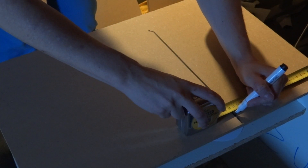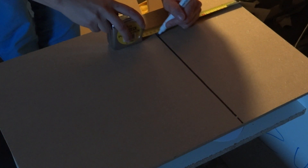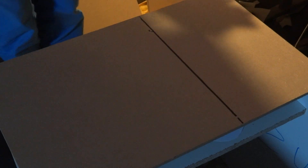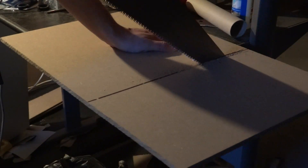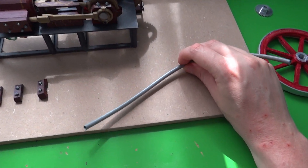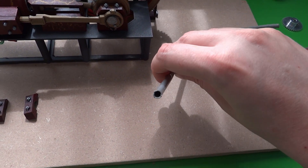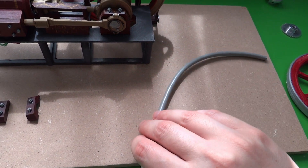Of course the diorama also needs a base plate, so I cut up some MDF I still had lying around. I also started scouring the house for anything that I could use. Here's some tubing of electrical wire, which will be perfect for, well, steam tubing.